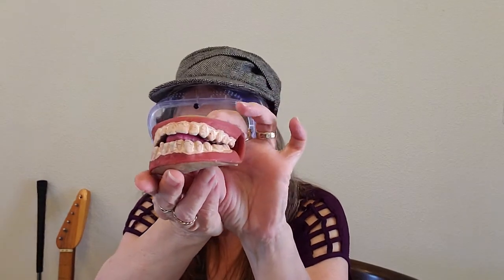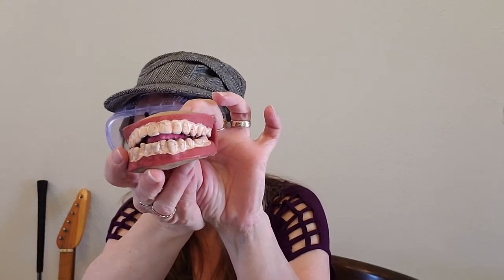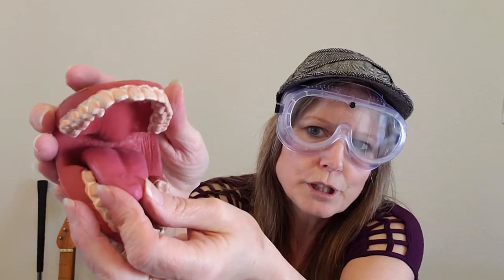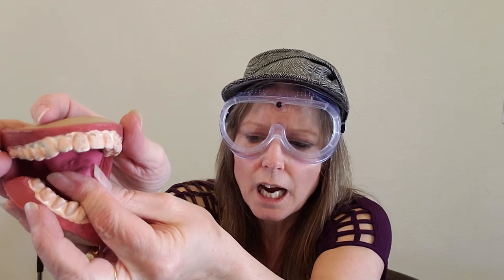This little mouth puppet is going to help us produce the sound for the letter G, because that sound is made when your tongue pulls back and kind of scrapes the sides of your teeth. Your tongue pulls back and pushes the back of your throat, and it makes a voiced sound.